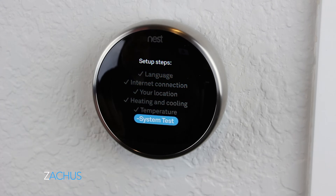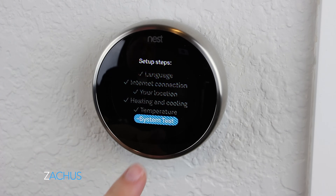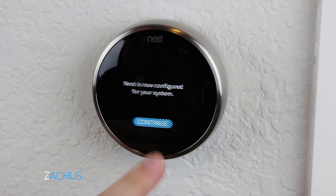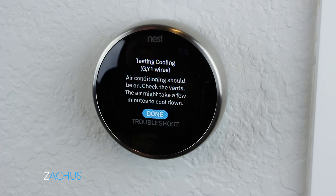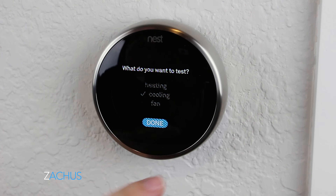I haven't touched my physical thermostat in a while because Alexa and the app both give me great easy access to adjust the temperature. Plus it's already learned what I like — even around 9 to 9:30 at night when I'm headed to bed, it already cools down to what I normally like. So I'm going to do a system test. Nest is now configured — I'm going to test the cooling. Testing cooling — air conditioning should be on, check the vents. I heard it kick on and I can feel it, so I'm going to say done. The air conditioner has been turned off.